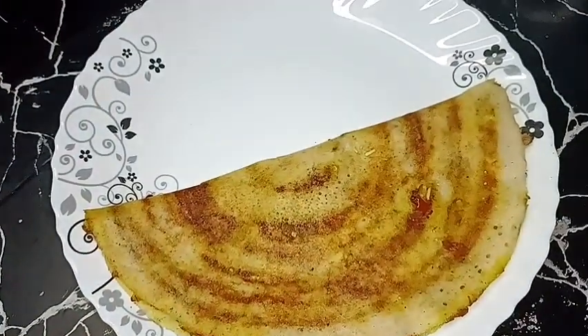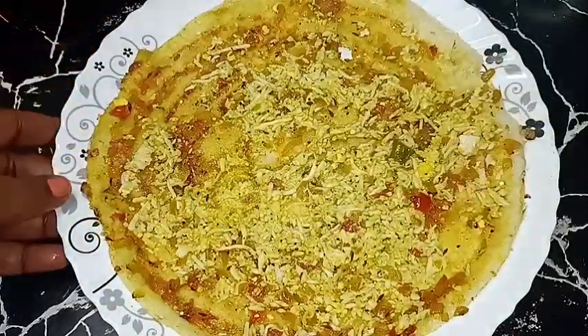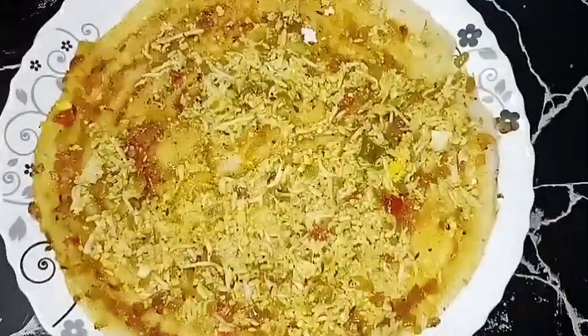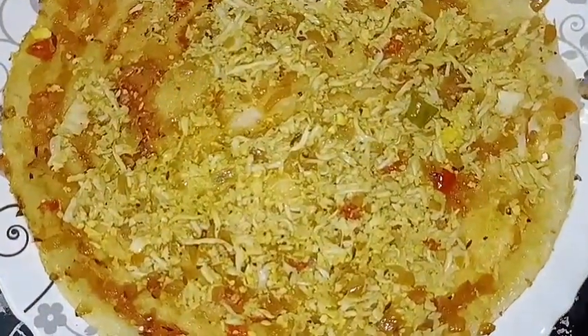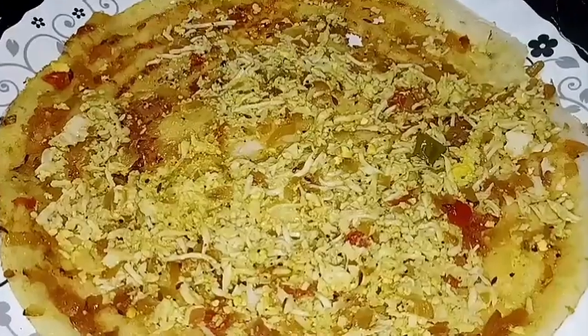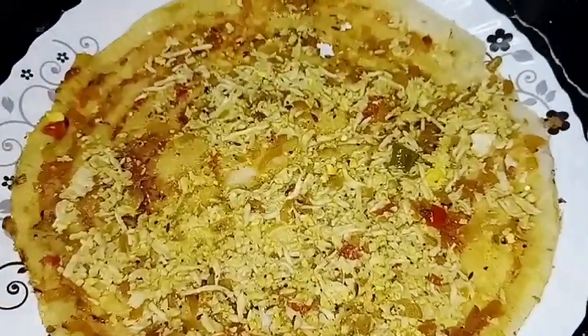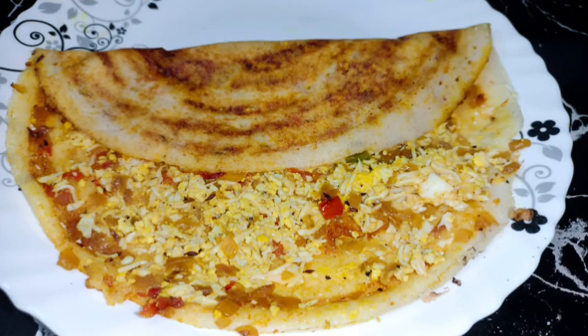We are ready to eat egg stuffed dough. This is a recipe for a variety of dough. If you want to try this recipe, you can also try this variety. Please like and share with your friends and family members.